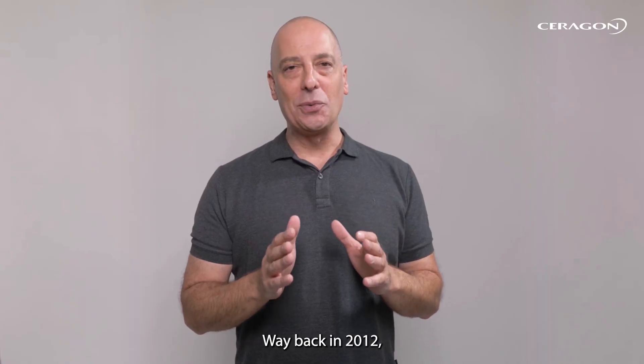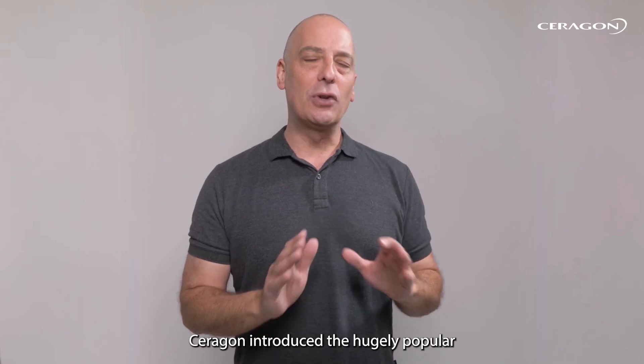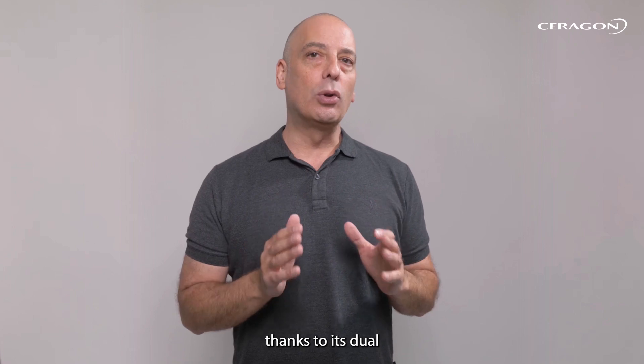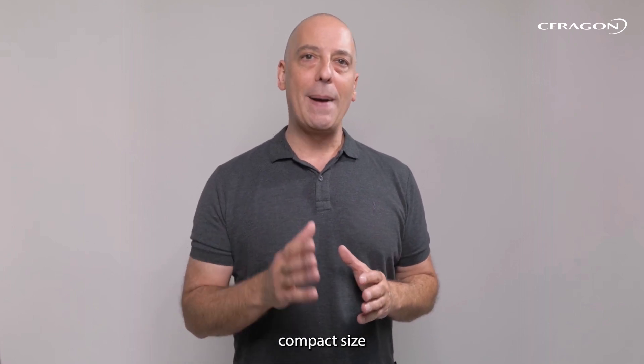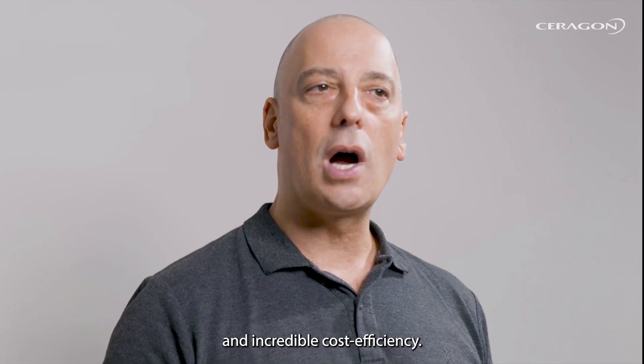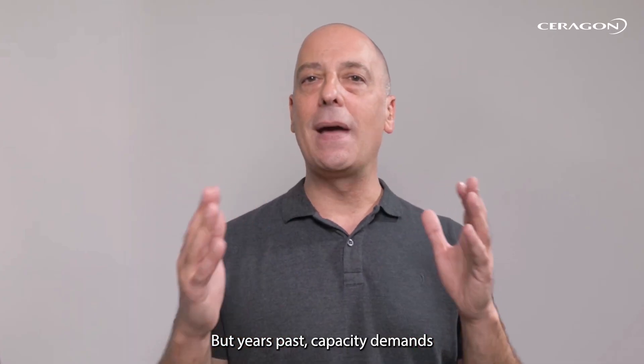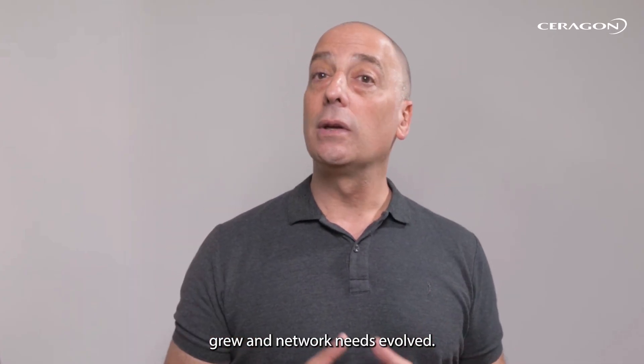Way back in 2012, Saragon introduced the hugely popular IP20C. It was revolutionary at launch, thanks to its dual-core scalable capacity, compact size, and incredible cost efficiency. But years passed, capacity demands grew, and network needs evolved.